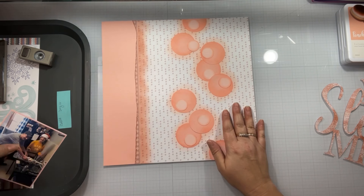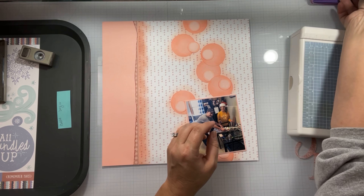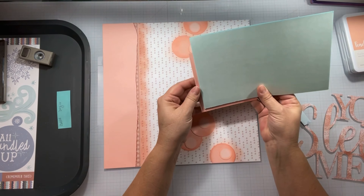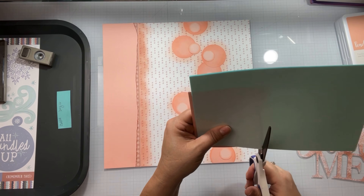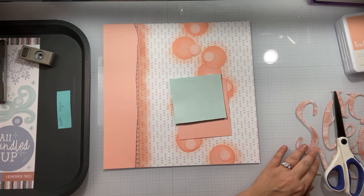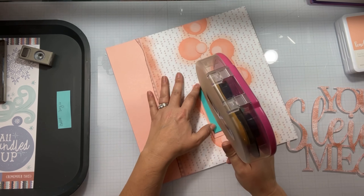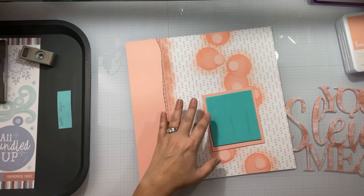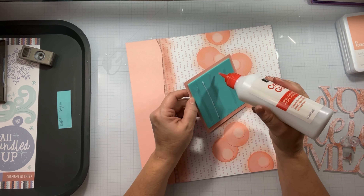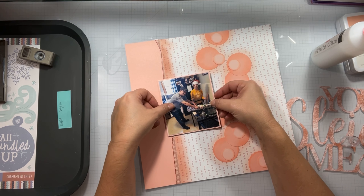I took the zip strip — which is what Close to My Heart calls the border strip — and attached it to the side of the peach cardstock, did some ink blending, and that is where my photo is going to sit. I wanted to pop this up on some foam as well. I did a double matte on each side of the cardstock, so it's true color and light color. I use the ATG along with a liquid glue just to make sure it sticks.